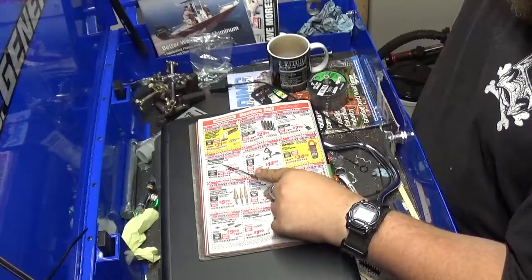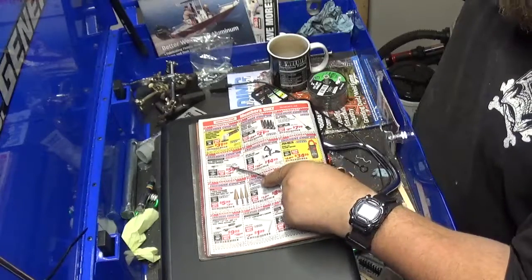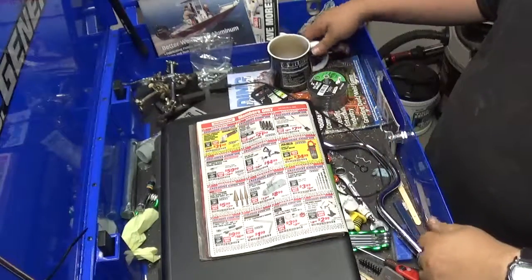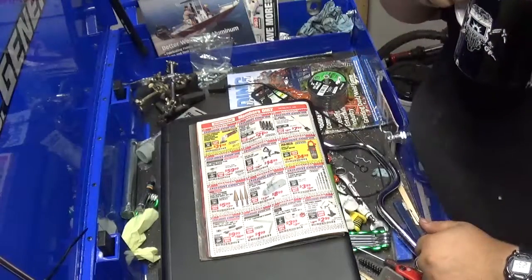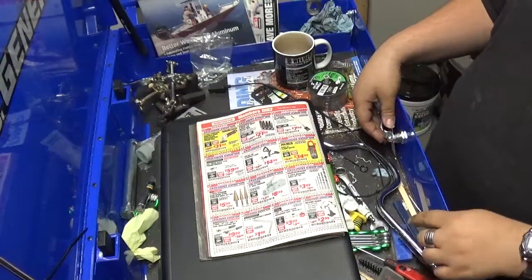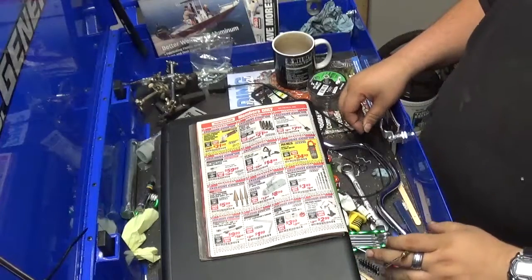Three-quarter inch click drive torque wrench for $60 — it goes up to 300 foot-pounds. If you're working on big diesels and need a three-quarter inch torque wrench, go spend your money on that. It should last you a long time.